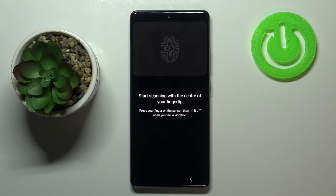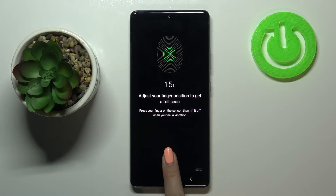Now we have to scan the center of our fingerprint, and here we've got the scanner. Let me put my finger on it and do it multiple times in order to add the fingerprint fully. Try to catch every corner for better recognition.